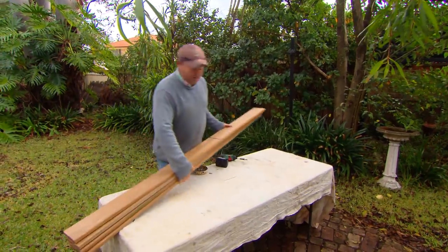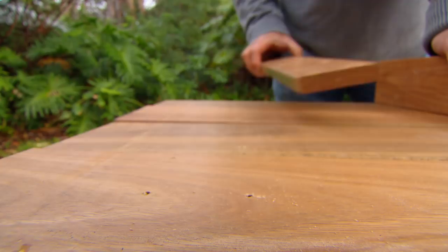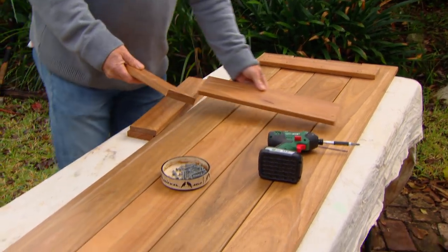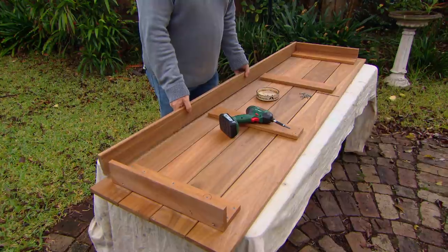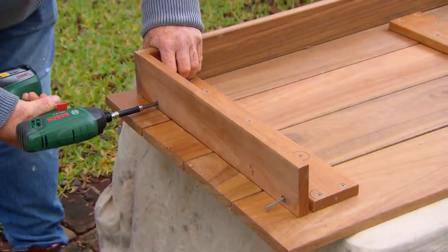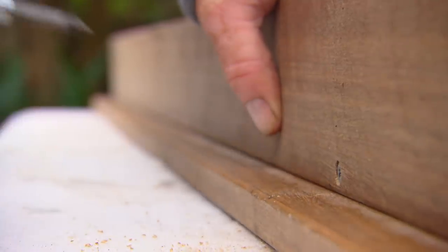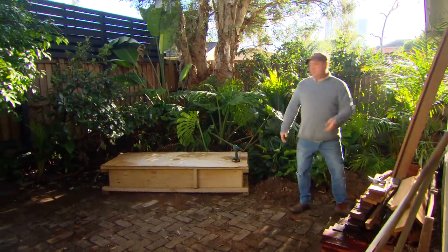To contrast the rammed earth I'm going to finish it off with a nice little seat in spotted gum. This looks fancy but the construction is actually pretty simple — I'm just working from the underside so I can hide all the screws. I've got four battens that'll keep it nice and flat. I'm framing it up and it will slide over the rammed earth box, made about five mil bigger at each end and on the sides.